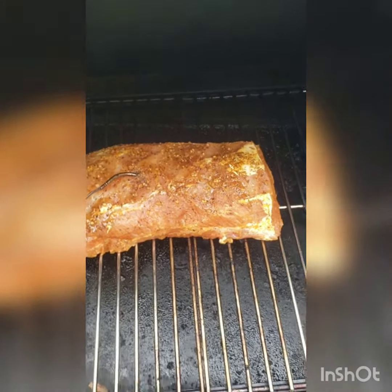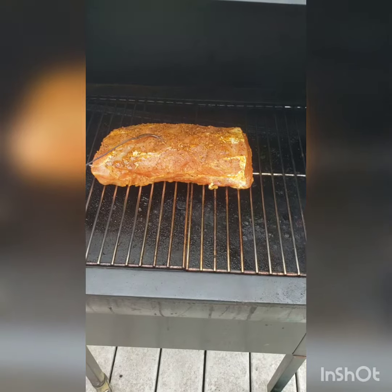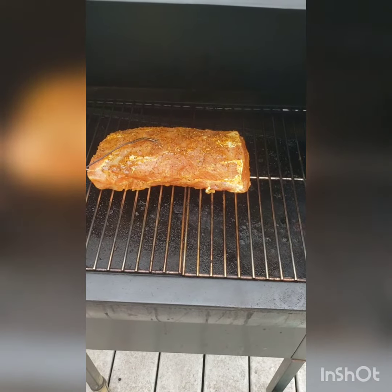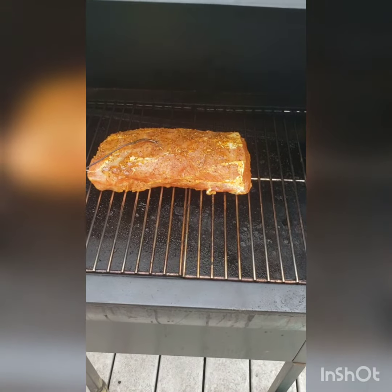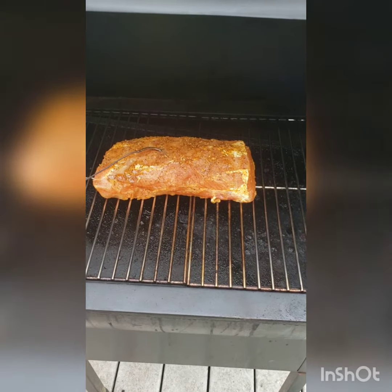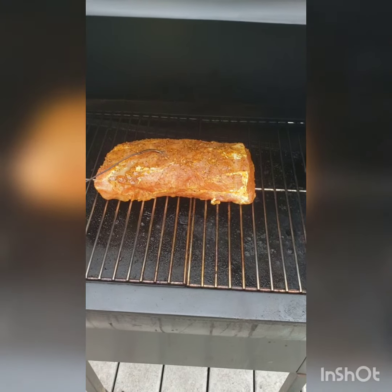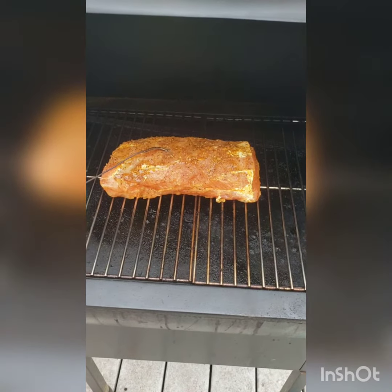We did a little bit of seasoning and it's got garlic — a little bit of everything actually. Then we injected it with some herbs and butter. We're looking for an internal temperature around 140.